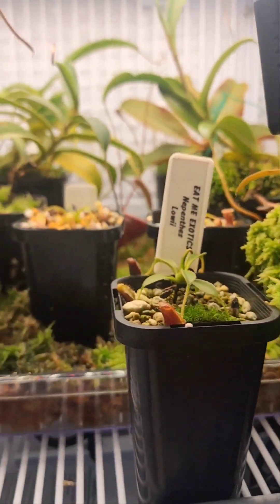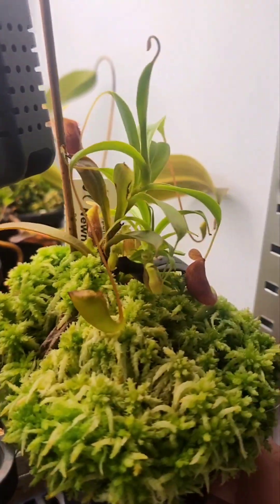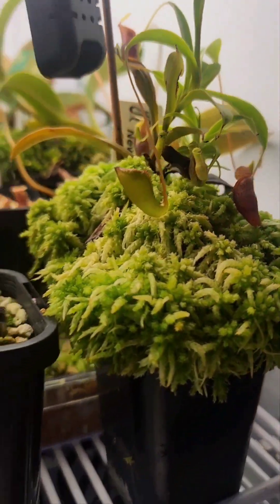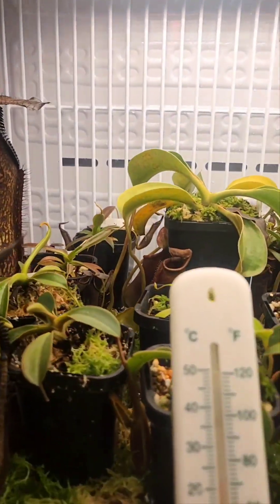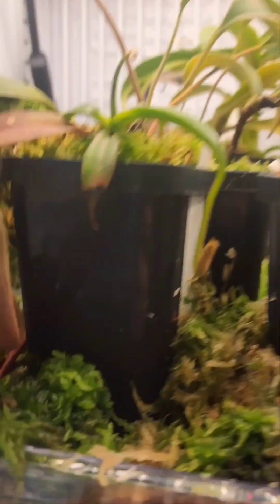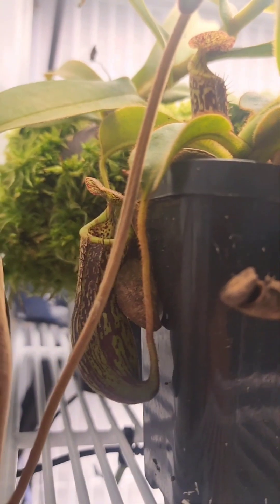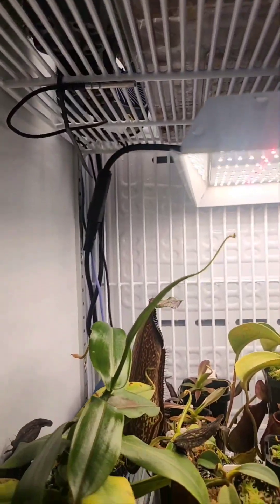This is actually a couple of a customer's plants — a friend of mine, I picked up some plants for him and he bought this Lowii off me, a nice little Jamband. He's going to come up from Tasmania and pick them up shortly, along with a bunch more plants in the greenhouse. There's a nice little Edwardsiana settling in nicely, getting a nice leaf jump. A really nice Stenophylla is in there too — I've actually got a big one of those growing in the backyard, so it doesn't really need to be in the fridge, but it is for now.